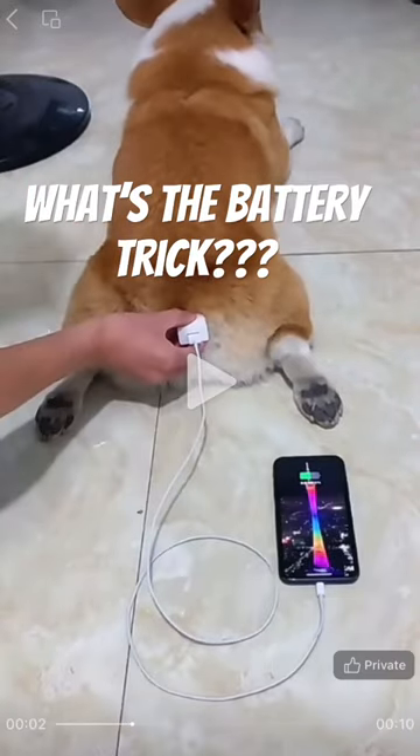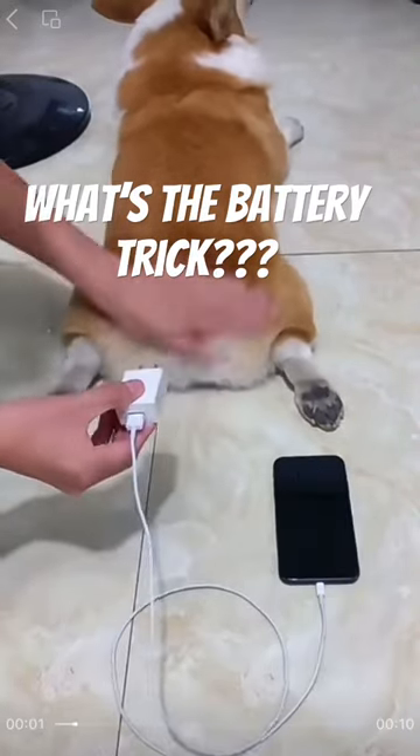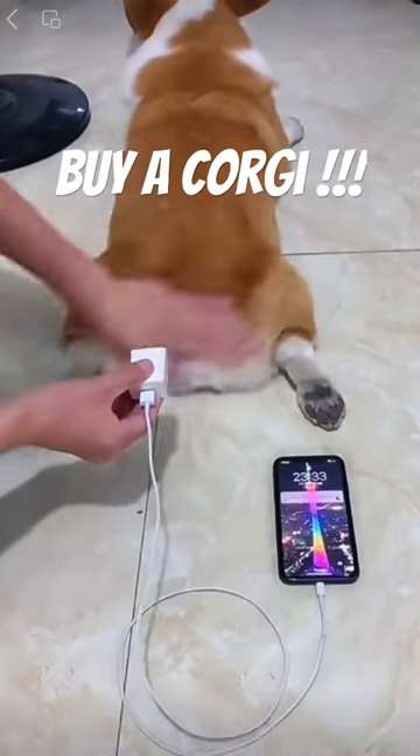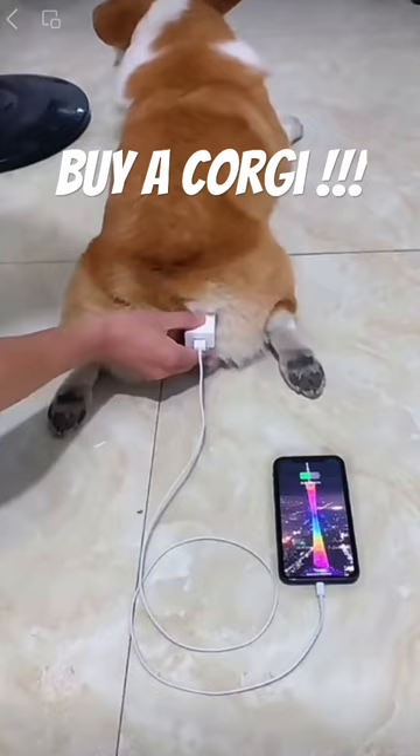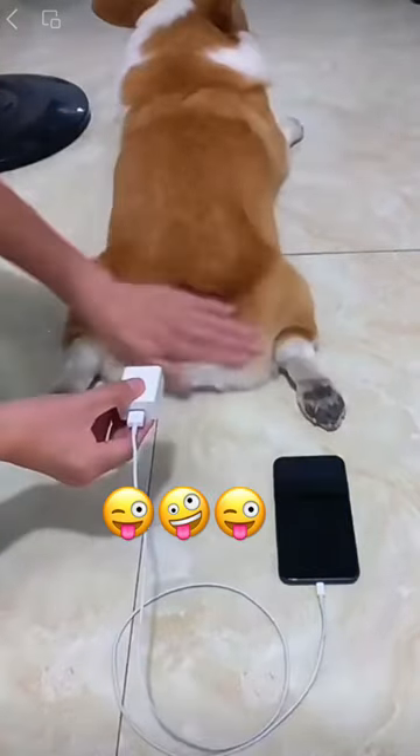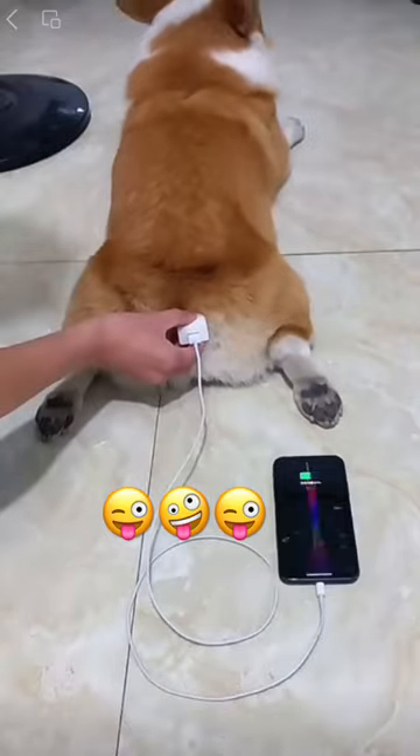Here's another battery trick. Let's say you're about to leave the house and your phone's about dead. You have 10 minutes before your mom starts yelling at you to get in the car, and you want every last drop of juice you can get. Simply swipe up and turn on airplane mode. That's going to turn off wi-fi and bluetooth and roaming.